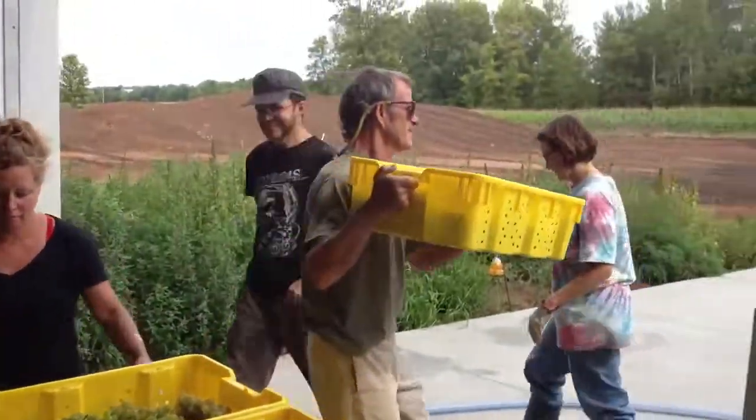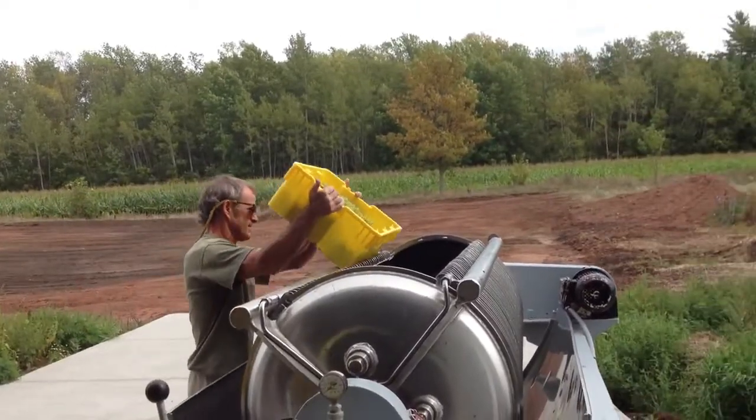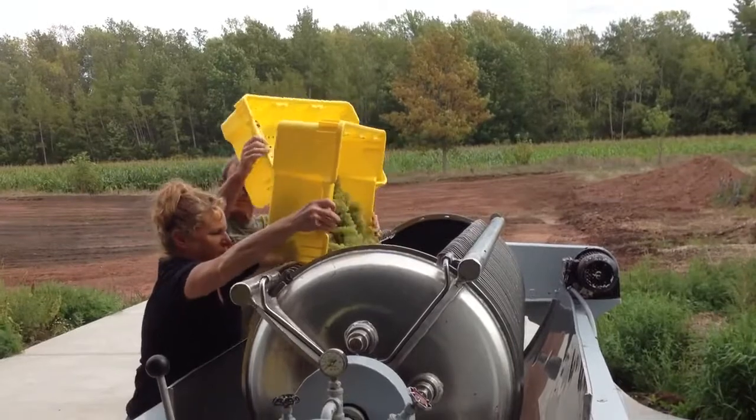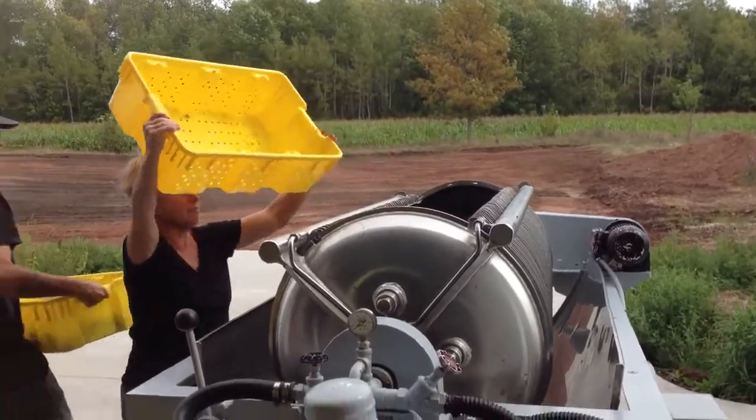We take the grapes after they've been picked, we weigh them, and then we put them in — this is called direct-to-press — where you put the entire cluster into the press. Then you squeeze them a couple times.